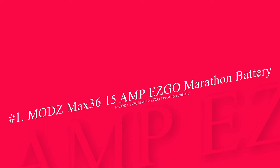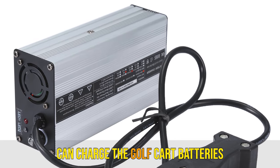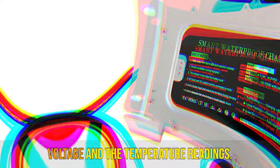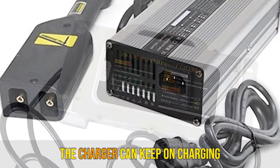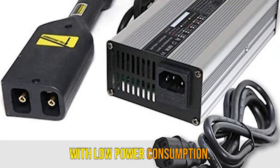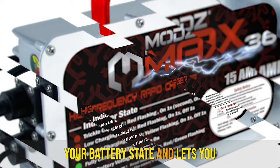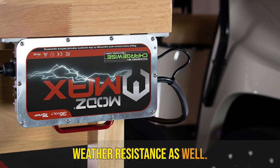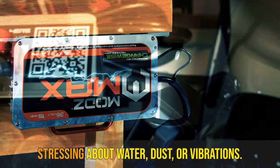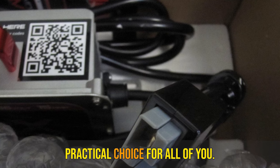Number 1: MODZ Max 3615 Easy-Go Marathon Battery Charger. This battery charger utilizes an internal microprocessor which charges golf cart batteries based on real-time battery pack voltage and temperature readings. Due to the advanced technology, the charger can keep charging with low power consumption. The simple and easy-to-read status display gives you rapid access to your battery state and charge mode. The charger also shows weather resistance — use it in any weather condition without worrying about water, dust, or vibrations.